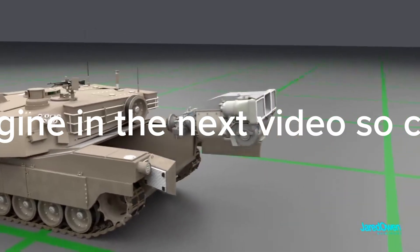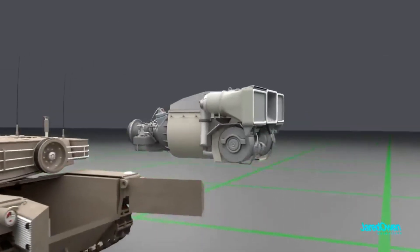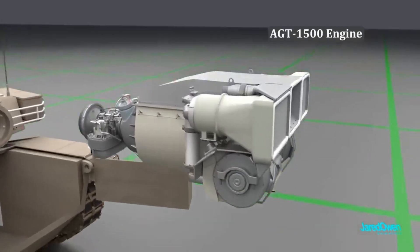The engine of the tank is also installed in its back. We will cover the engine in the next video, so comment your knowledge below, friends. See you tomorrow.